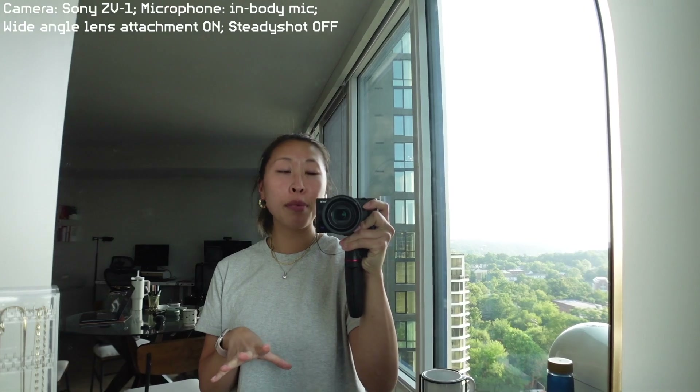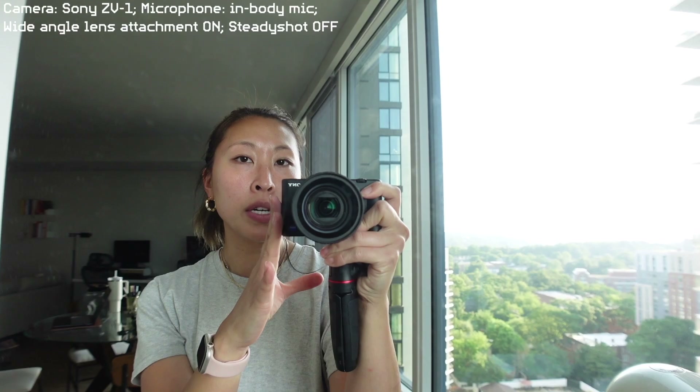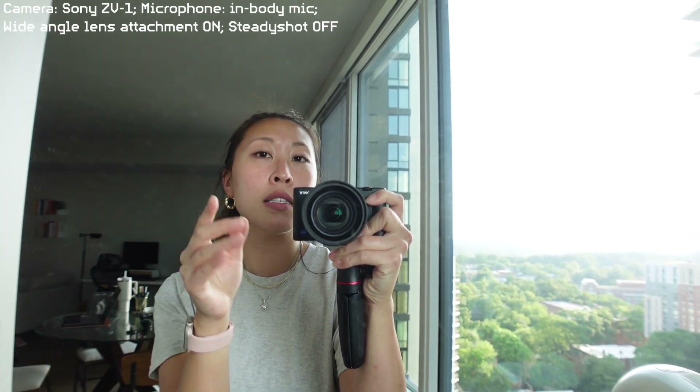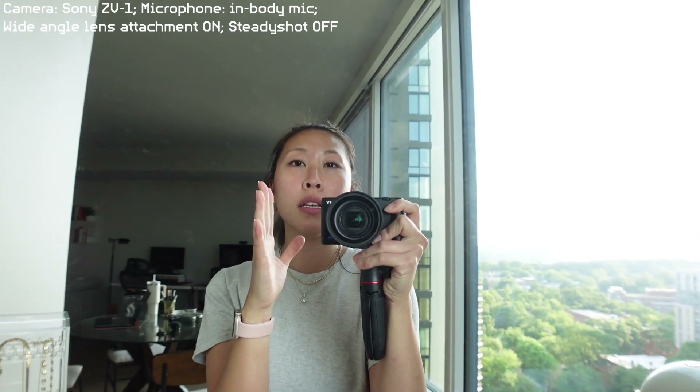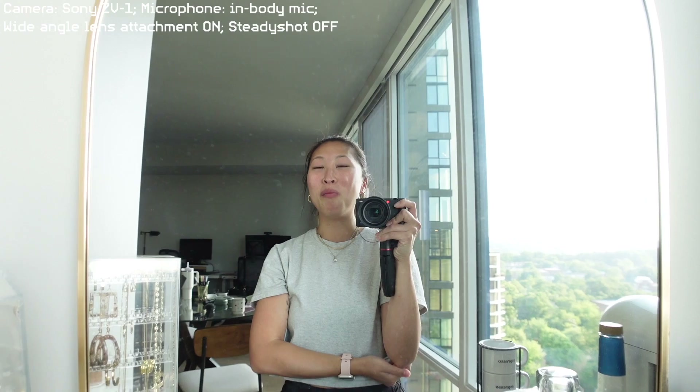I took off the mic that I've been using, so I'm just using the mic on the Sony ZV-1 right now. This is what the setup looks like with the wide angle lens attachment. It's really just like a sticker that has fallen off so many times, and I've had enough. So I'm ready to upgrade.